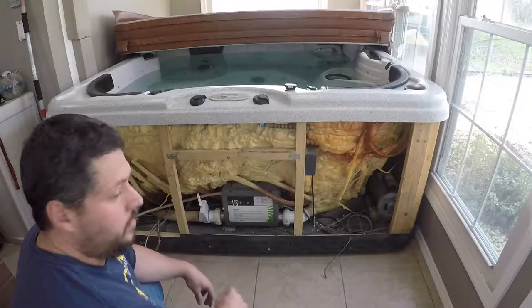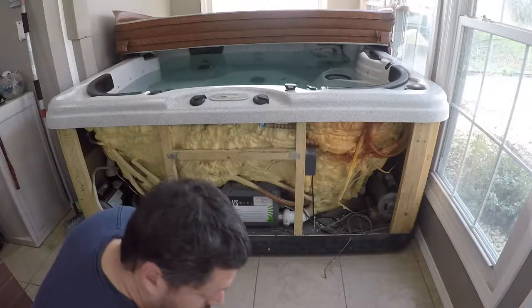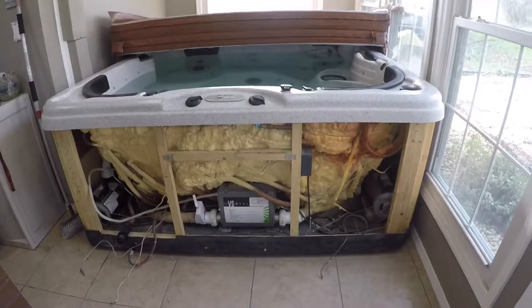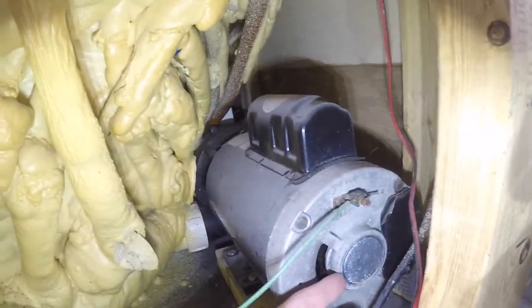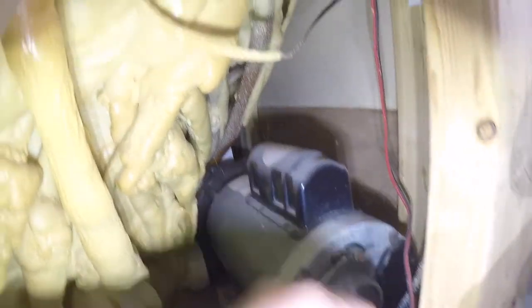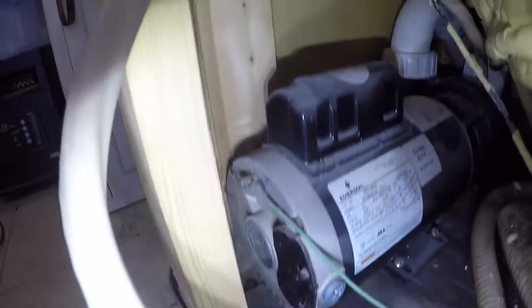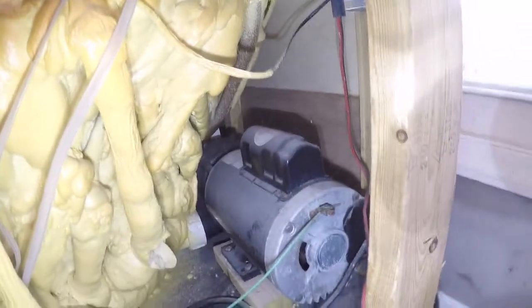From what I understand — because I haven't done this before — on the backs of these pumps there are these little caps. You can pop the caps off, put a screwdriver in there, and turn the pumps. I've got two of them here; hopefully that's all that's wrong with them and there's nothing else going on.